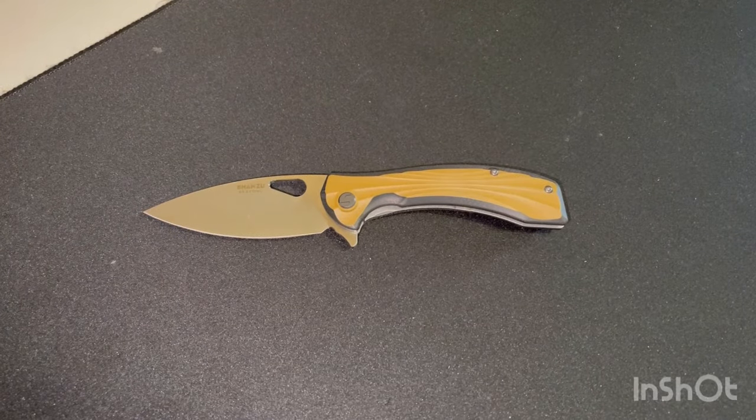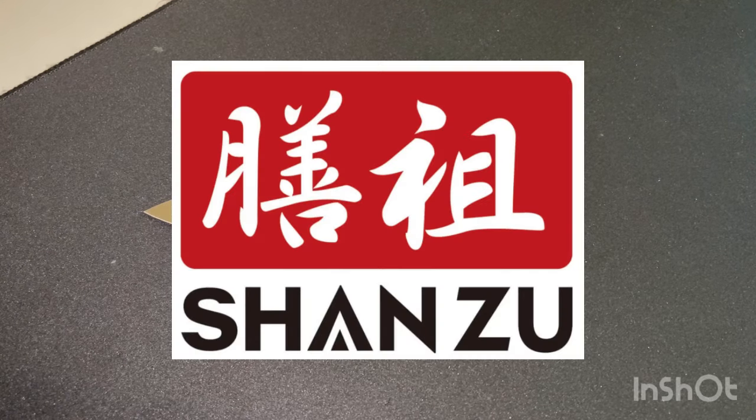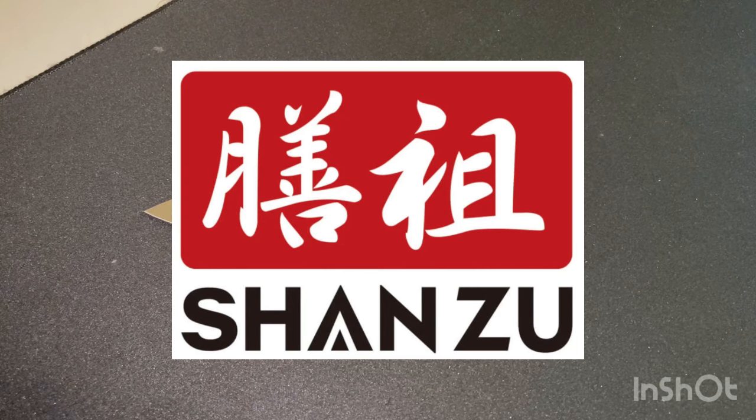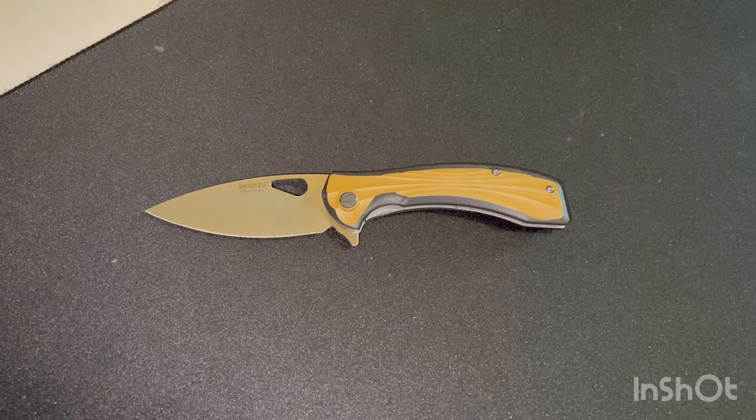Hello and welcome to the channel of MonQEDC. Today we are going to talk about a knife, the brand Shenzhou. Shenzhou is now known in the world of YouTube and internet, since among other fans of couteau, we have talked about it. It is a brand that originally was created by a cuisinier who found a lot of difficulty finding good couteau with a good rapport qualité-prix, which was his philosophy.